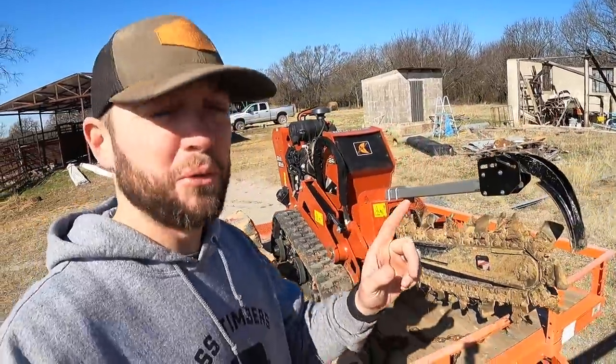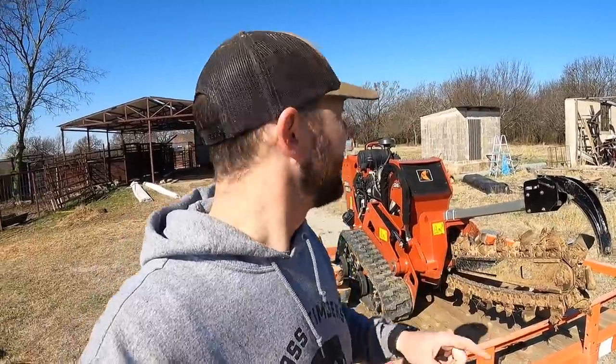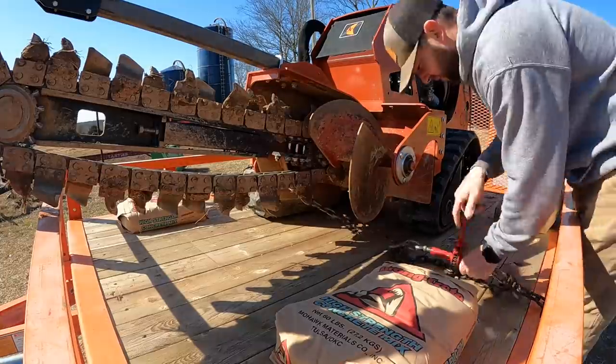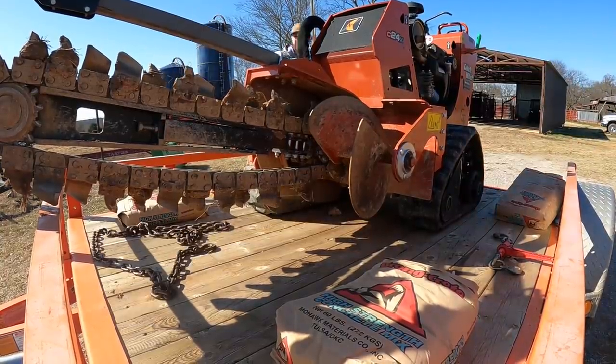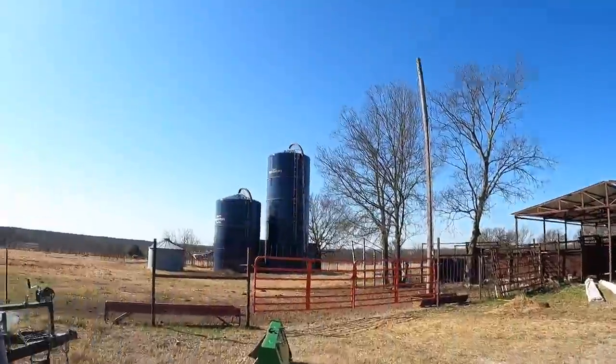I've actually used this same trencher before to run my lines for the electricity to our new barn here from the pole, and then also to our wheelhouse sitting right here. I did this a while ago, so I've been really excited to get the second half and the finishing product done with this bad boy right here.